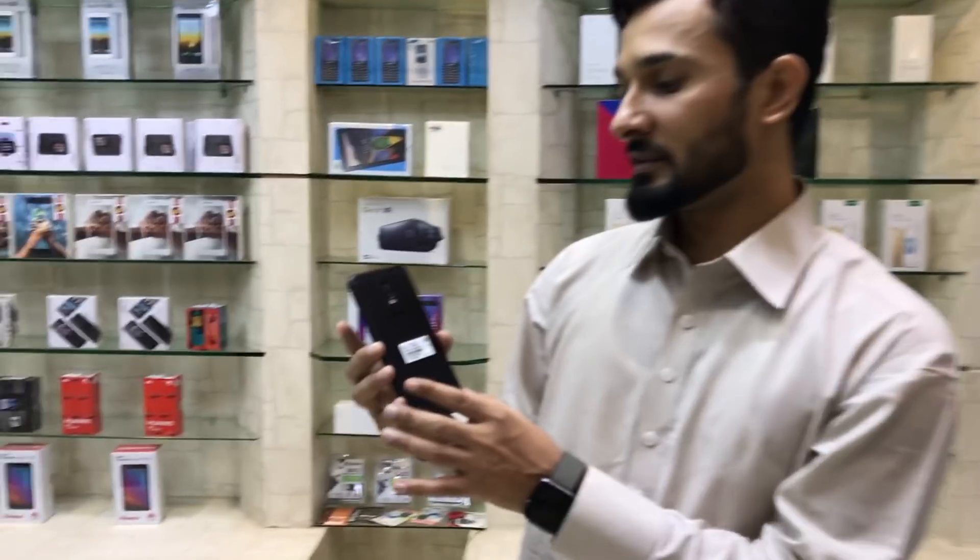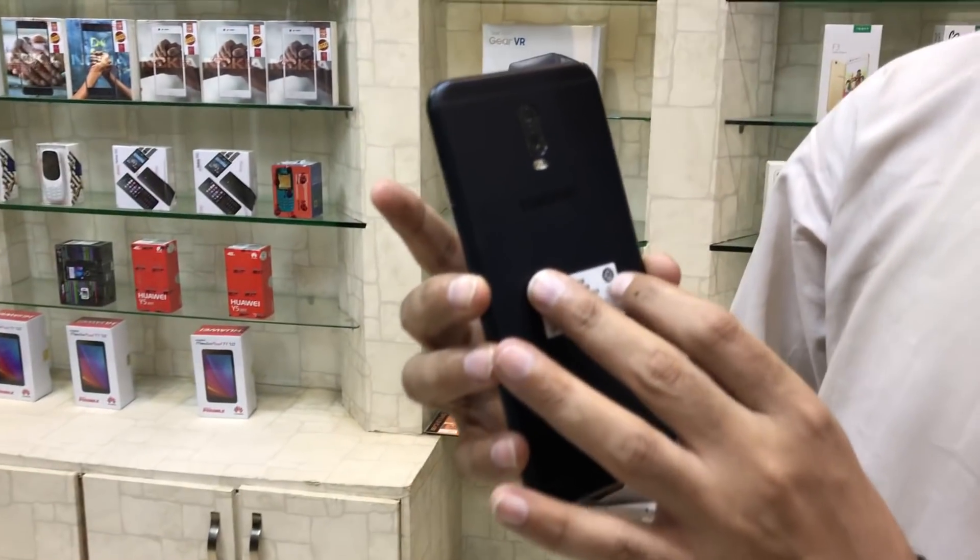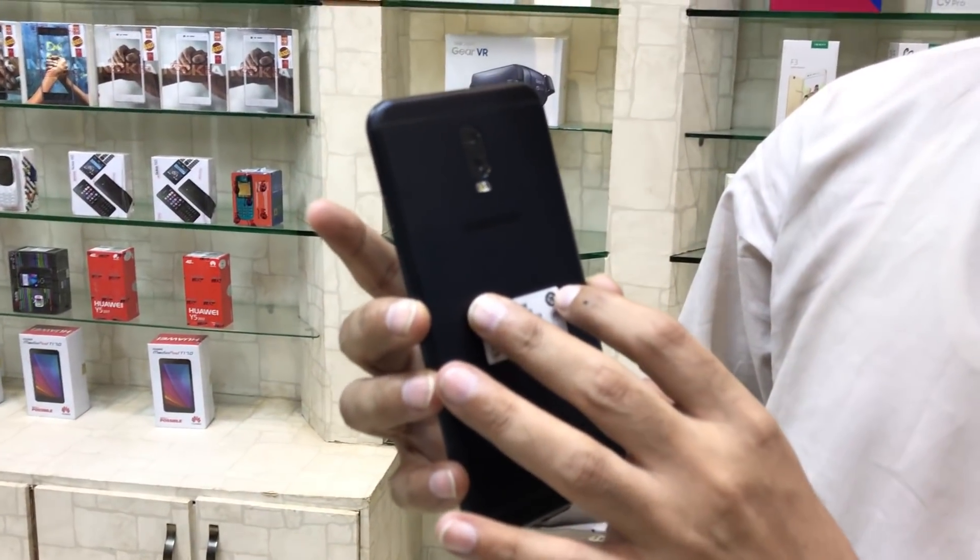Hello viewers, I am Shahzah, you're watching the shopping.bk. Please subscribe to my channel for latest videos about mobile phones and gadgets. Today we are talking about Samsung Galaxy C7 2017 model — it's a new model which differentiates from the prior C7.